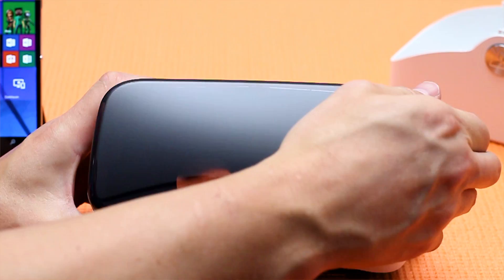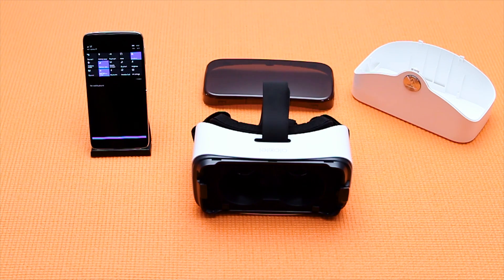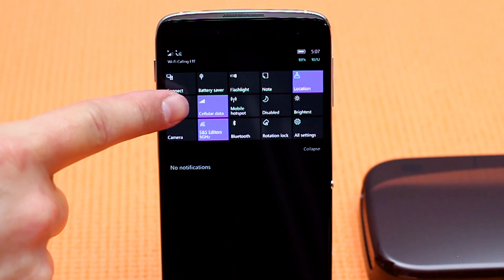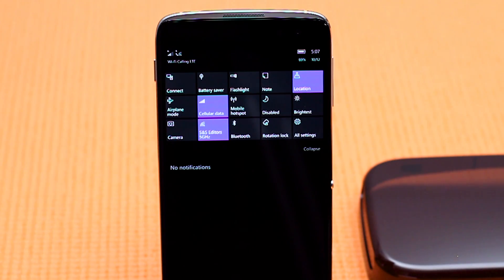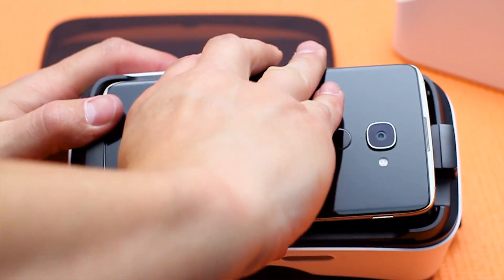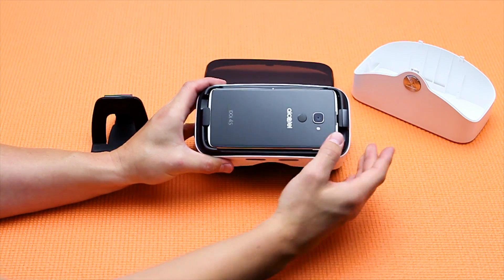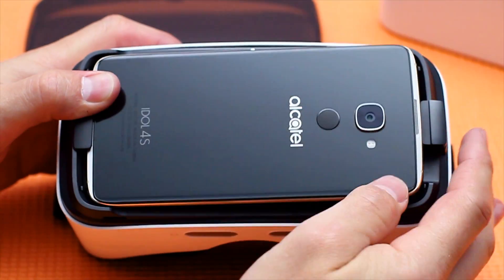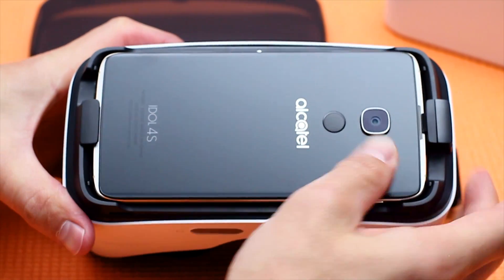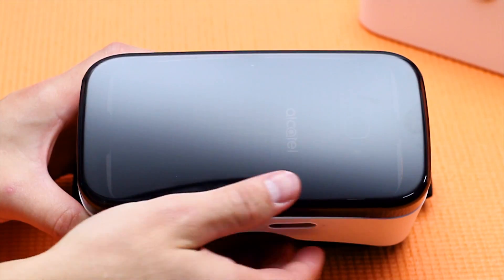Next, pull the tinted top cover off by pulling outwards from one side. Make sure your device screen is powered on, unlocked, and connected to a wireless network and Wi-Fi if available. Carefully insert the device screen facing down with the camera to the right, at an angle, into the center of the VR goggles and push down until the tension clip clicks. The VR launcher will automatically open. Now place the tinted top cover back on.